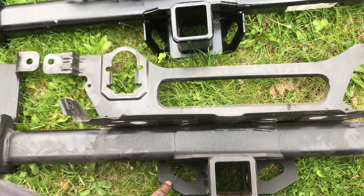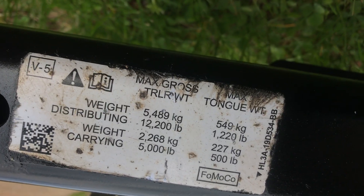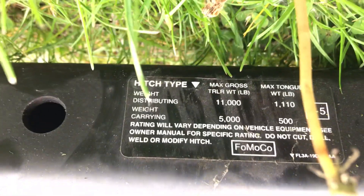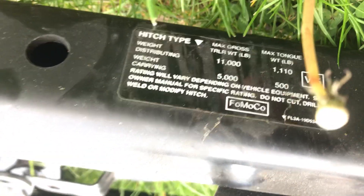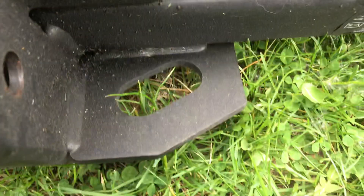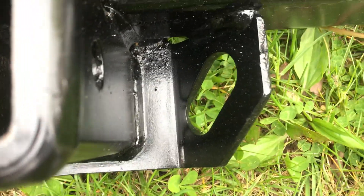The weight sticker shows about 12,200 for max tow, and a regular tow package is 11,000. So hopefully this helps — max tow versus regular.